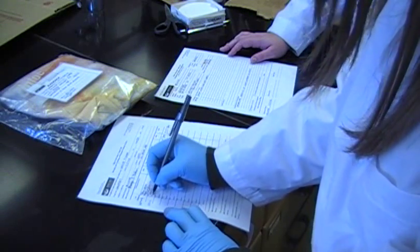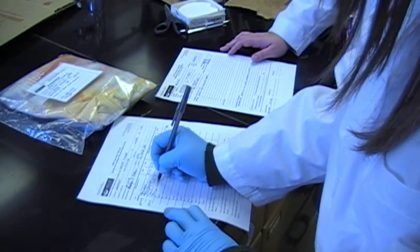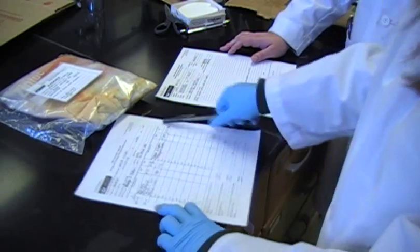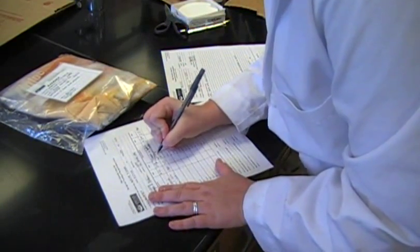These results can help determine who fired the gun and possibly where the person was when the gun was fired. Gunshot residue evidence is very important to investigating officers, and the lead test and the nitrate test are common procedures in any forensic laboratory.